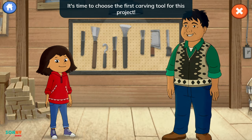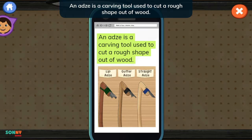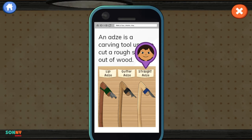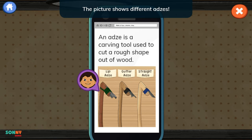It's time to choose the first carving tool for this project. You'll need a gutter adze. What could you use to learn about the tools in my wood shop? I found a website about carving tools. We can use it to pick the right one. An adze is a carving tool used to cut a rough shape out of wood. Lip adze. Gutter adze. Straight adze. When I'm reading and I don't know what a word means, I look for clues in the words and pictures.